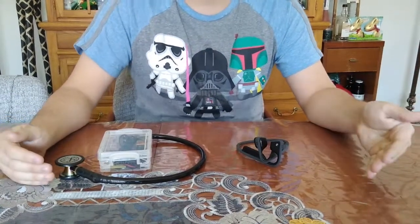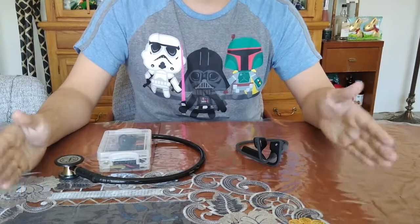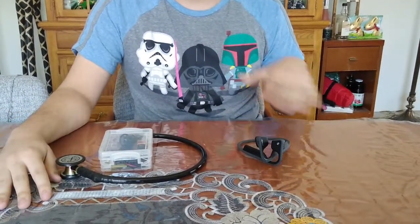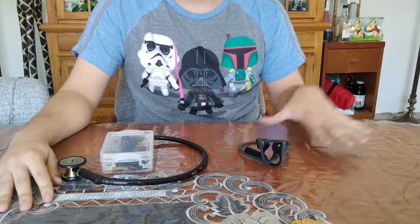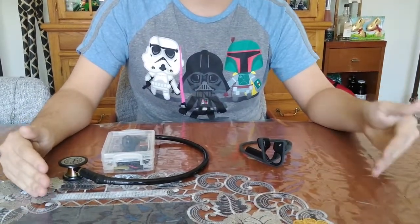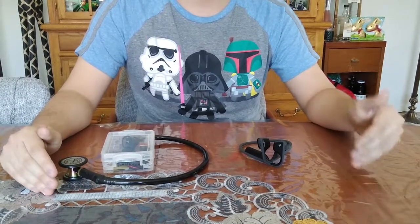So if you have certain hearing problems, like a perforated eardrum, you will still be able to hear perfectly fine with a bone conduction stethoscope. About one in five people has some sort of hearing loss, so this is very useful for a lot of different doctors, especially since stethoscopes are already so hard to hear if you don't have a very high quality and expensive stethoscope.